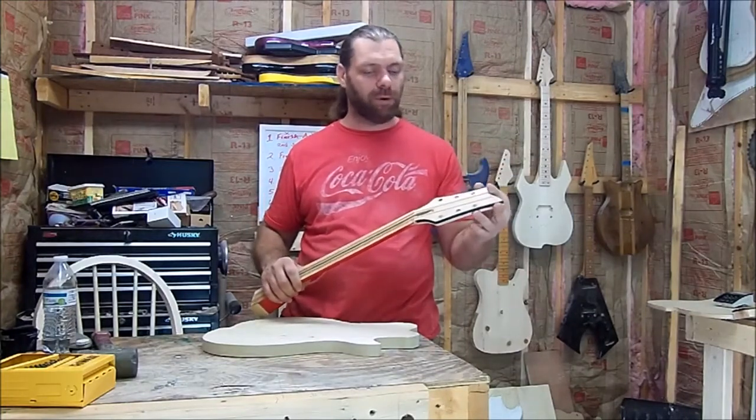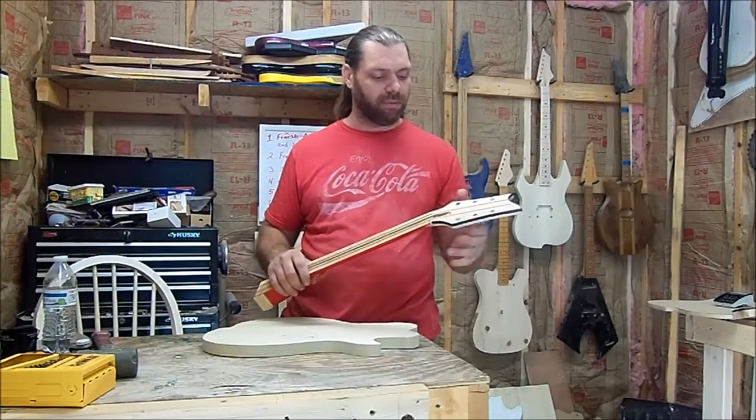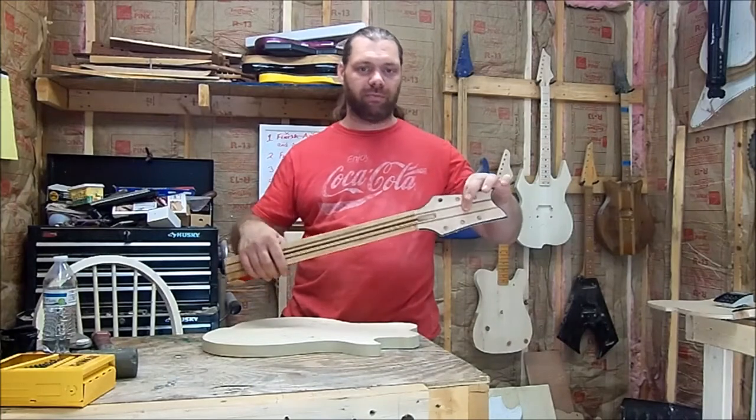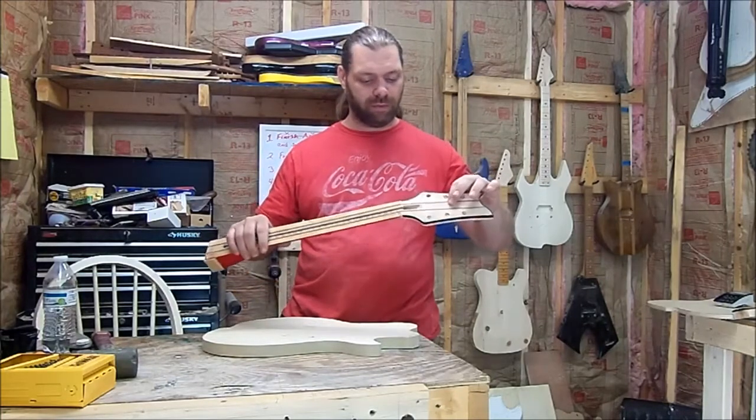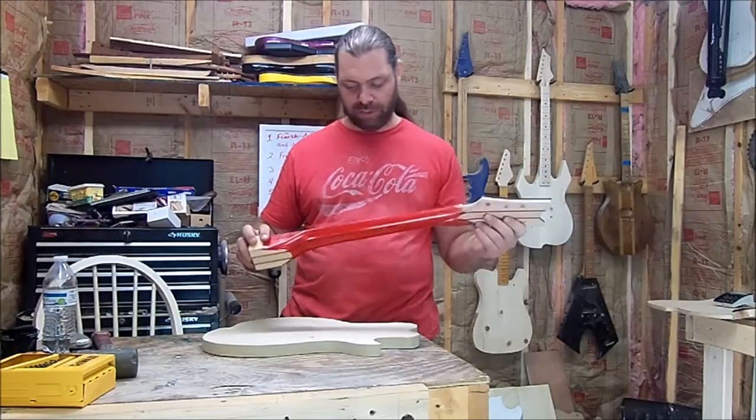This binding is going to come off — we'll put binding back on, though I'm not sure what color yet, depending on what color the guitar ends up being. And we might put a veneer over the front of this peghead also. But that's all down the road from here, so that's done.